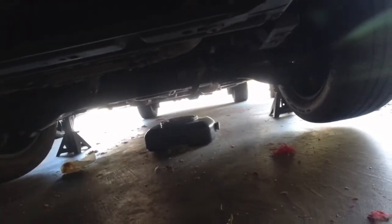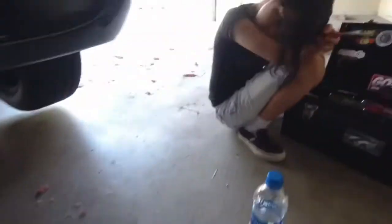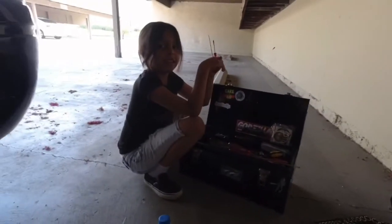It stopped dripping already, so now we're gonna put the drain plug back in and fill it up with oil. It's oil change time! Twenty minutes later...